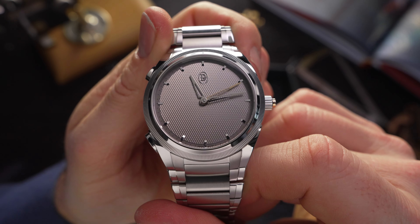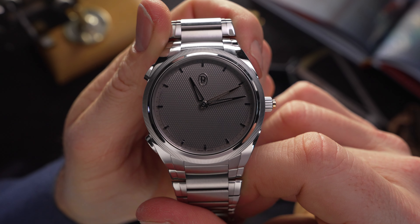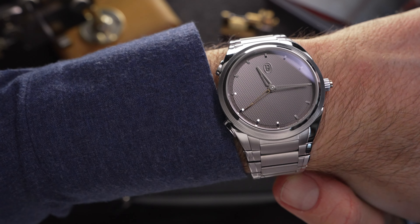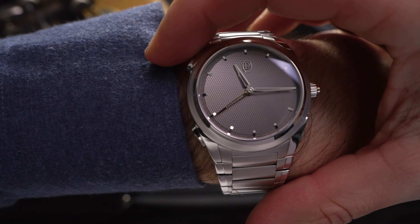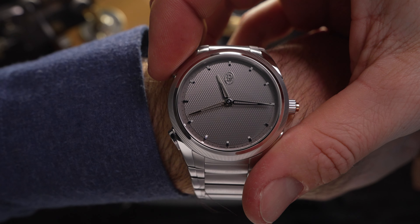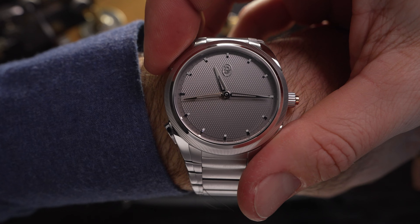What do you think of the Tonda PF Minute Rattrapant? And particularly, what do you think of this new timer function? It certainly goes without question that that is one heck of a unique complication for a mechanical watch — but I'll take it.